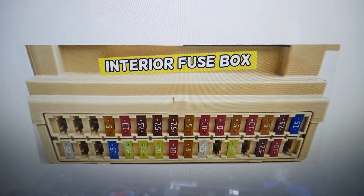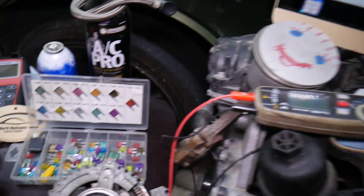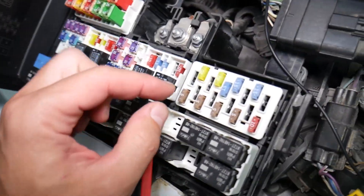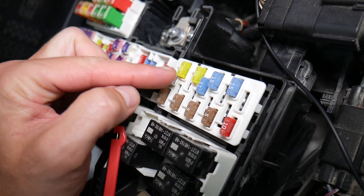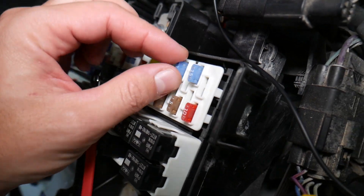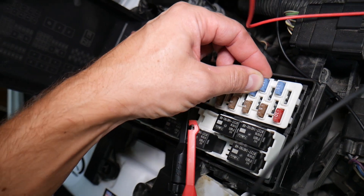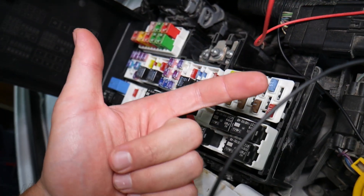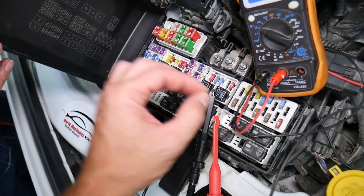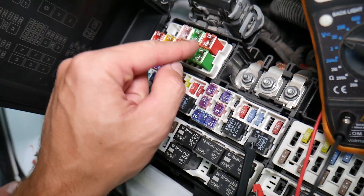Before we continue, let's explain quickly why it's always a good idea to test fuses and relays. Fuses — you can't always see if they're burnt or good. Sometimes they may seem perfectly fine, and you think it's a good fuse, put it back in, and end up spending money and time on parts and problems that do not exist. When all you have to do is test your fuse, find out it's bad, replace it, and fix your problem.